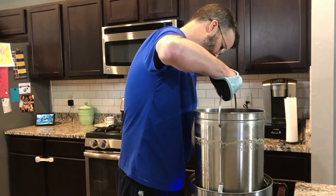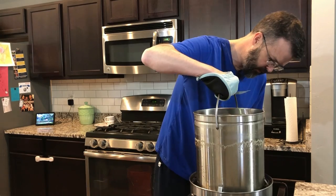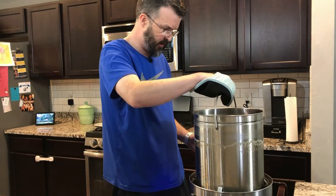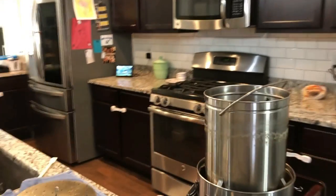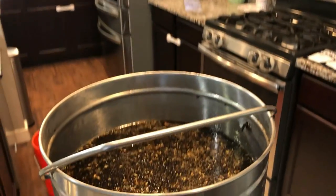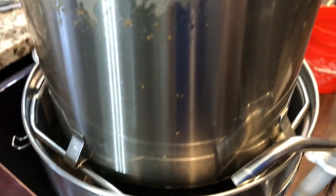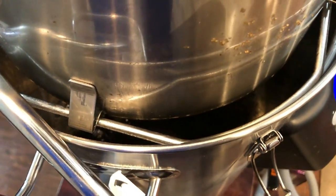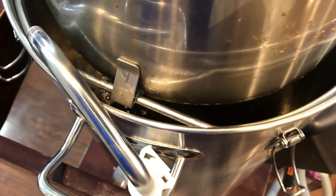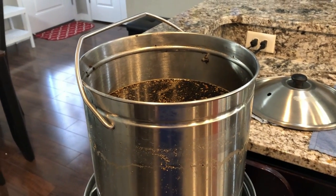We're going to twist the grain basket and let it sit on the arms. There's our mash — and it's now doing a beautiful drain into the kettle. Good stuff. We'll let that drain for about 10 minutes and then we'll start our boil.